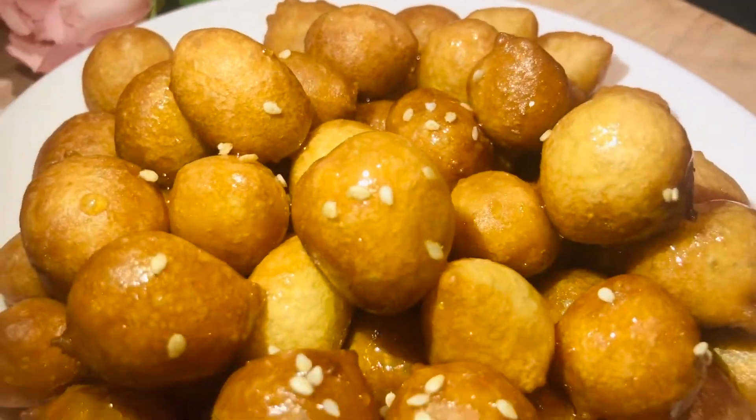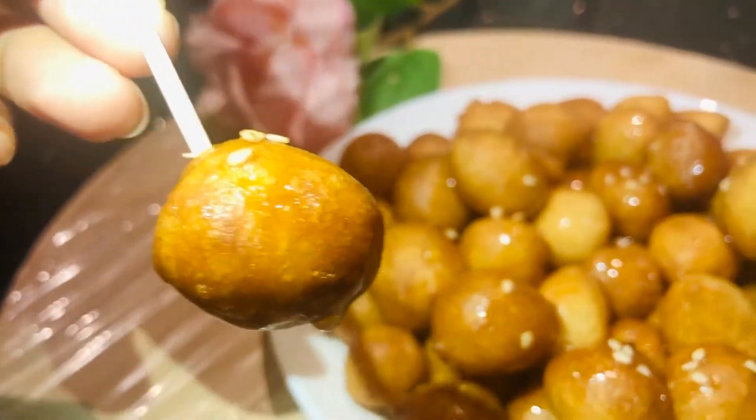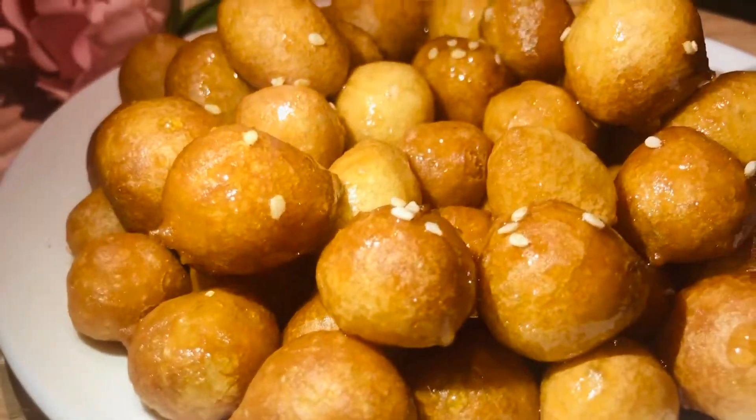Hello and welcome to Seekee Channel. Today we are making an Arabic bread recipe. It will taste like a soft bread.